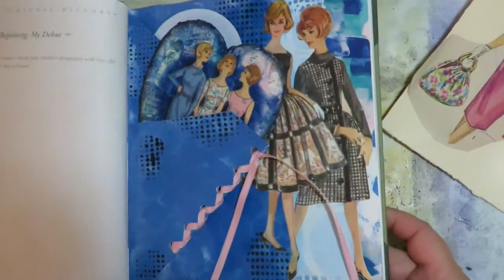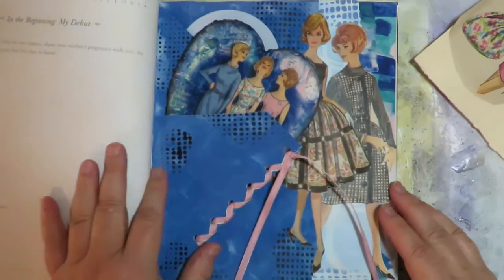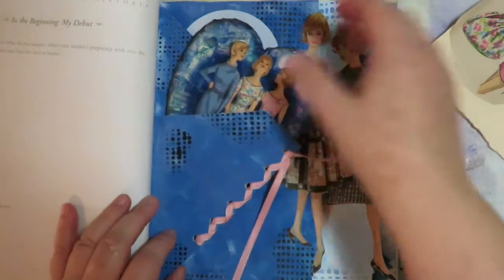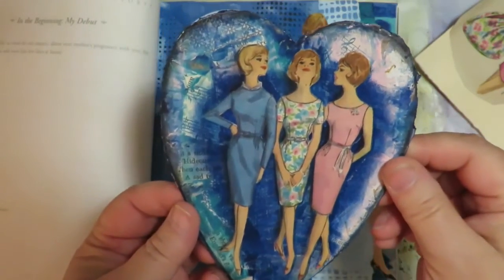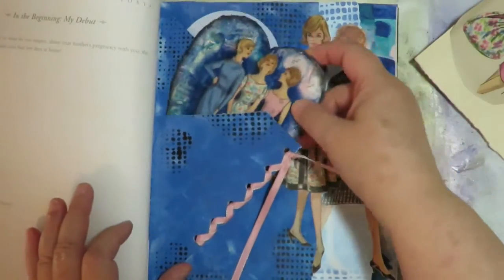This altered book is going to be strictly paper dolls. For this page I did a fold down and a fold up, I laced the side, I put one of the images from the front of a pattern on here, and a poem from an old book on the back, and I put that in the pocket.